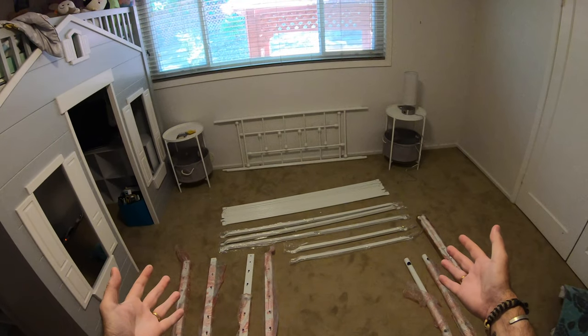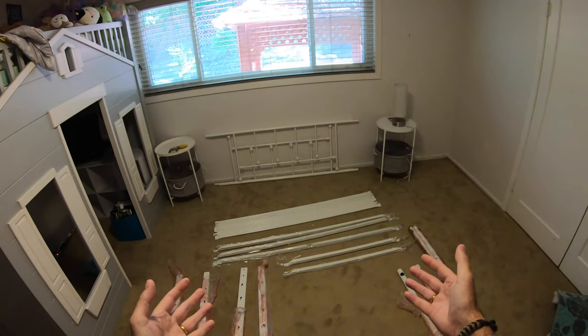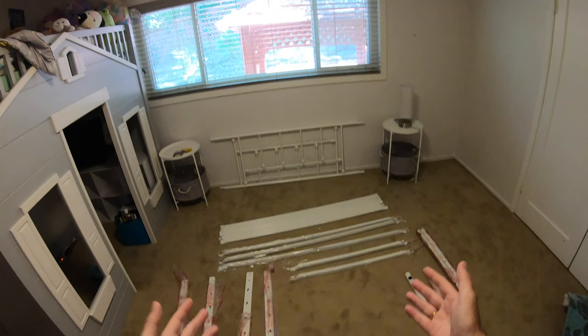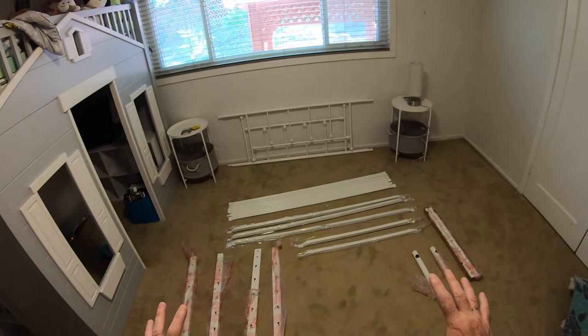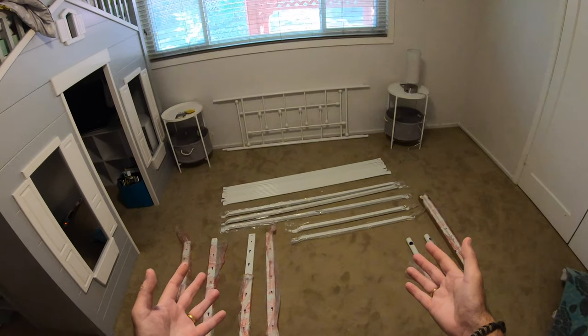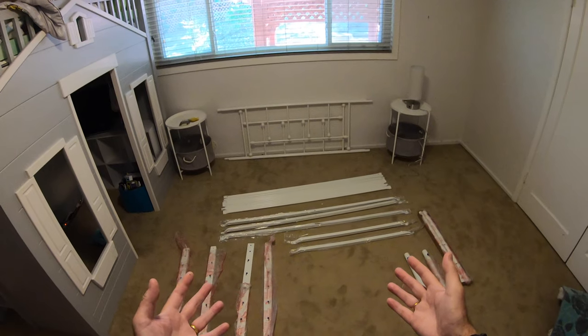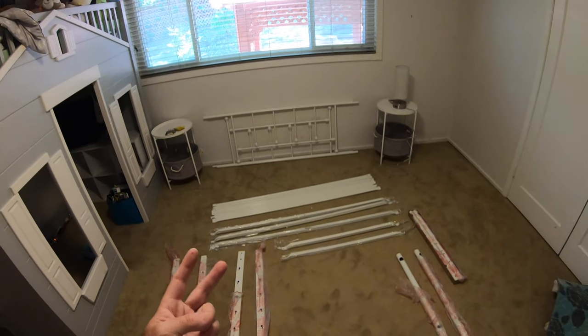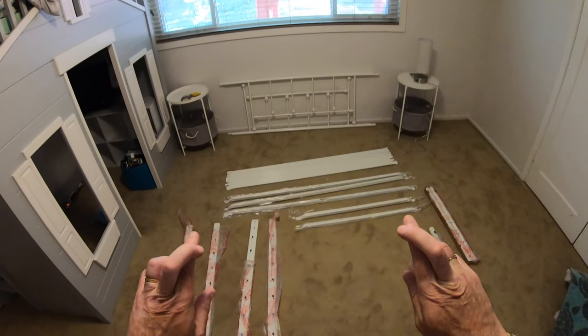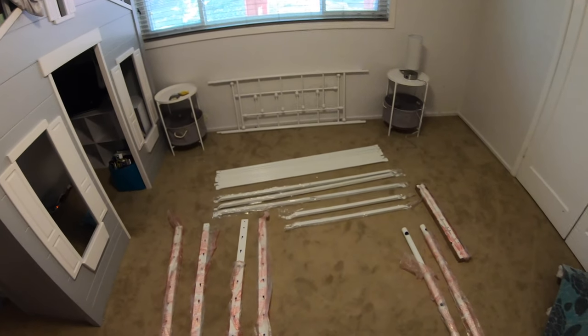My daughter has been bought this double bed for her 11th birthday and yours truly is going to put the thing together step-by-step in this video and show you if it can be assembled by one person. If it can't, I will talk through the places where you're going to need a second pair of hands. But fingers crossed one person will be able to do this on their own.